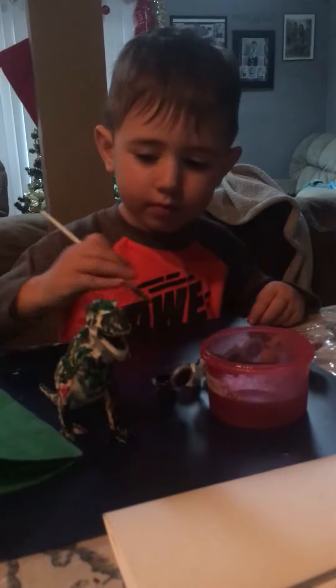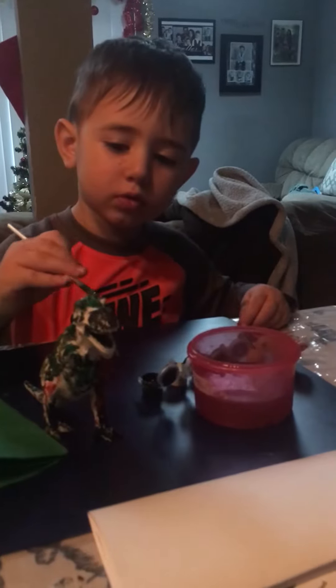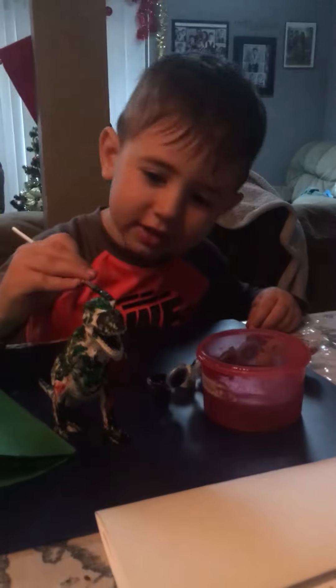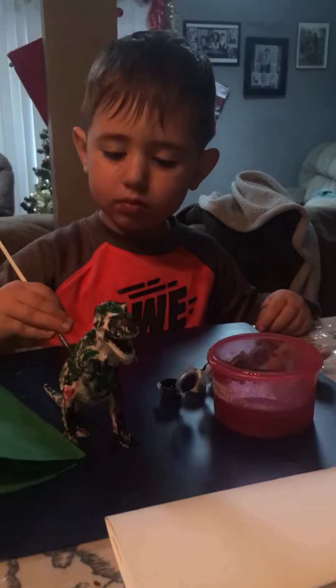Is he a scary dinosaur, Eric? Is he scary? No? Gosh, gosh, gosh — that's him saying dinosaur. Is he scary? Yeah.